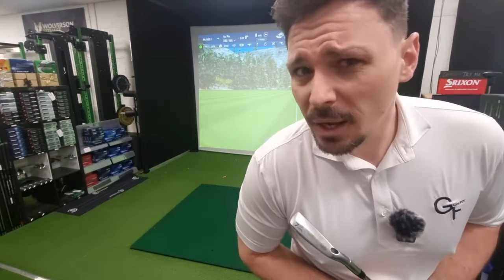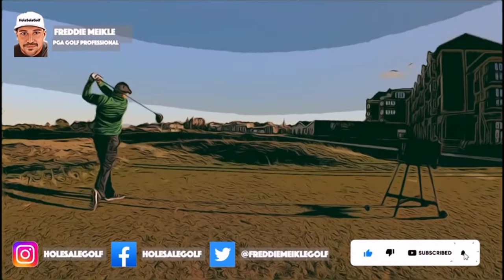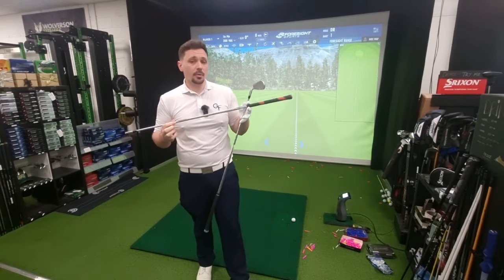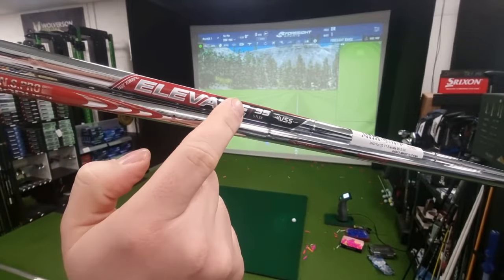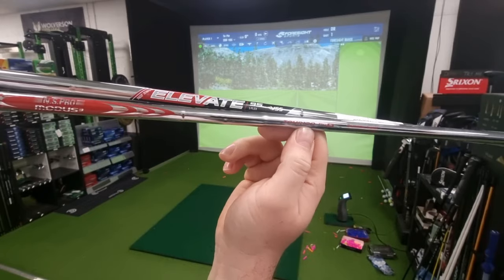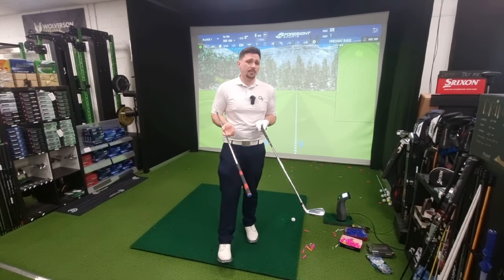It's often said that a lighter shaft is faster, but how much faster? Today I have a Stiff Elevate 95 shaft and an NS Pro Modus 120 Stiff. Both shafts are the same flex but a different weight — the Elevate 95 Stiff at around 95 grams, and the Modus 3 120 Stiff at around 120 grams. So these shafts are give or take 25 grams different to each other.